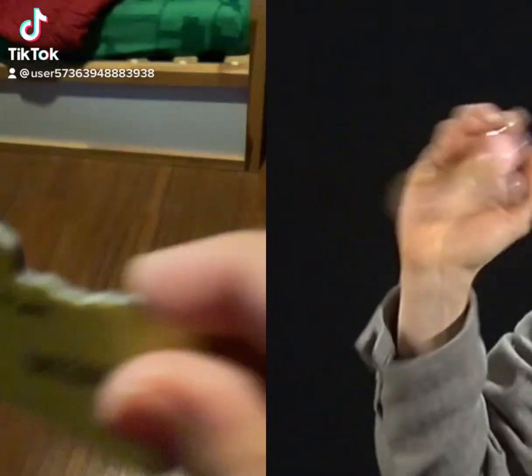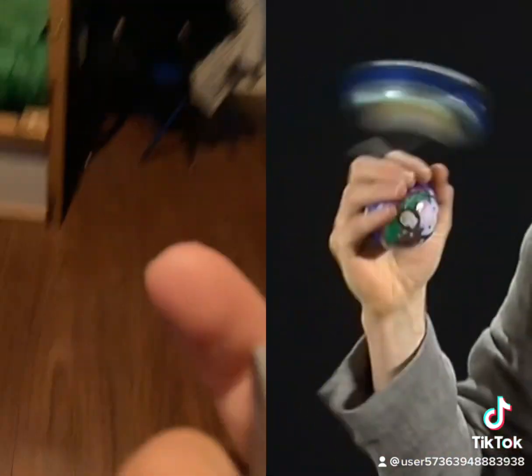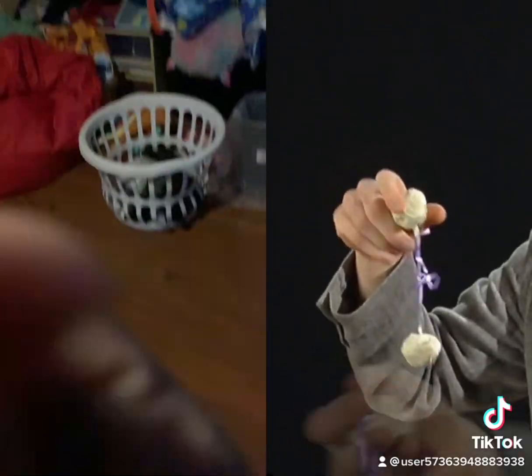Two plastic tree ornaments filled with beans. Two Christmas tree ornaments filled with cane. Two wads of masking tape tied together with a big ribbon.